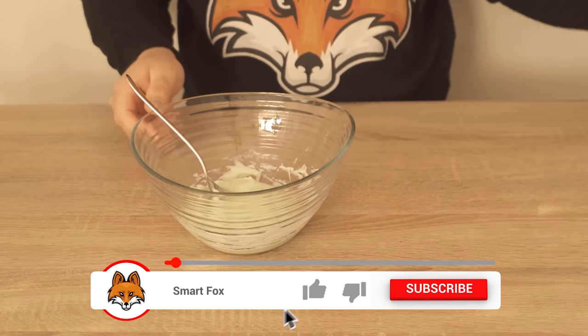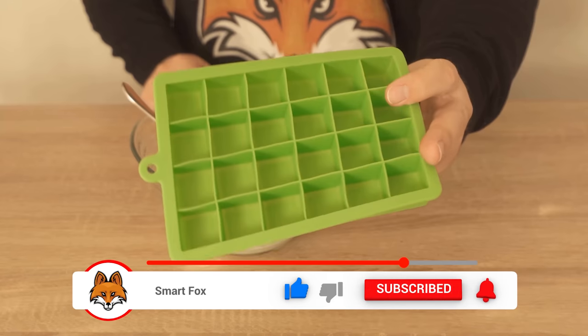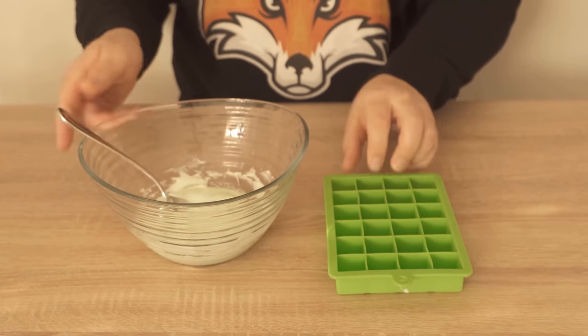In the end, the consistency should look something like this. As I said, you can still vary a bit with the baking soda if it is still too liquid.